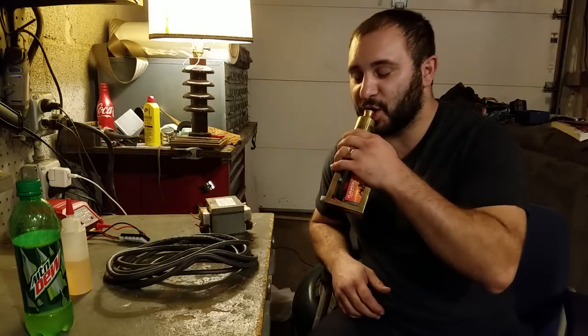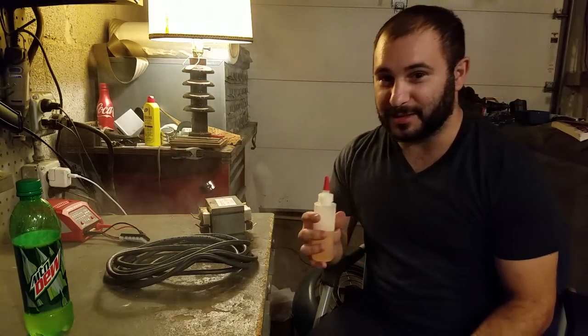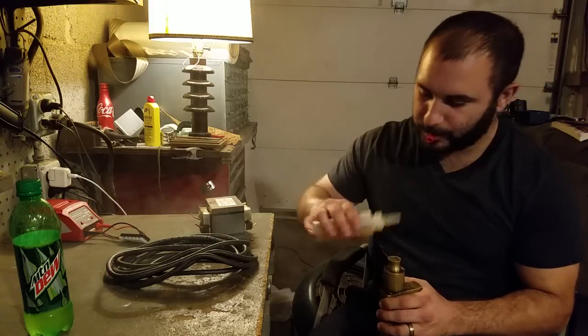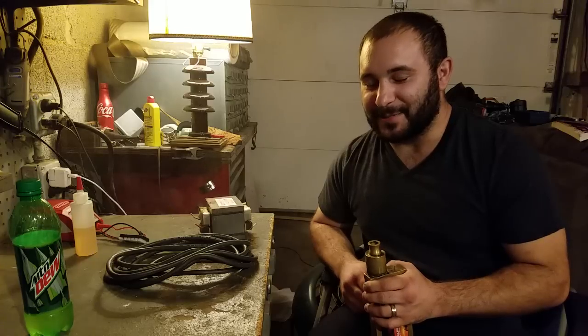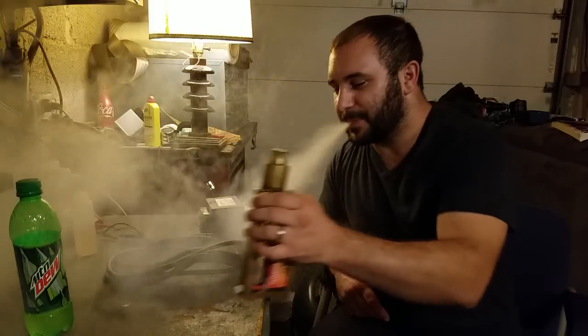Alright, what's up guys. This is take two — the first video was alright but I got a little excited and talked too quick and just wasn't happy with it. So as I mentioned in my previous video, I've got a project going to make an e-cig powered from a wall outlet, from 110 or 120 volts AC. I'll refer to it as both — it's all the same.